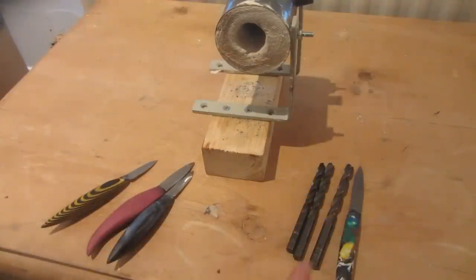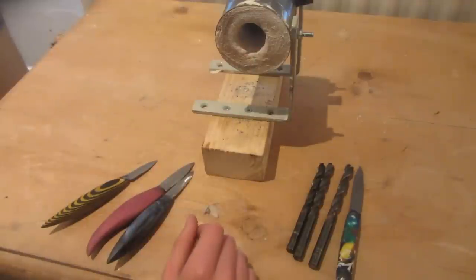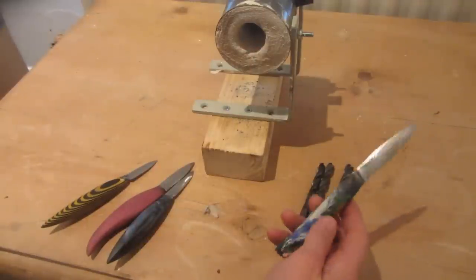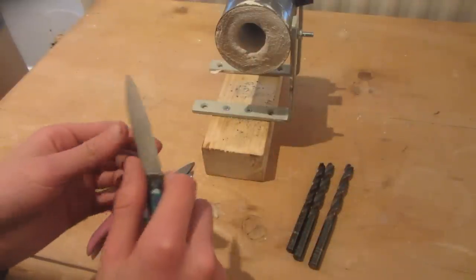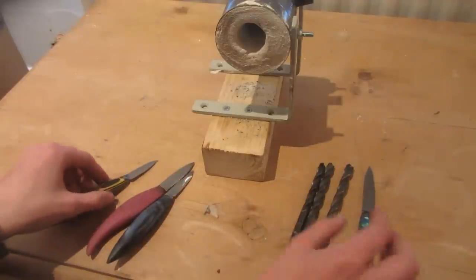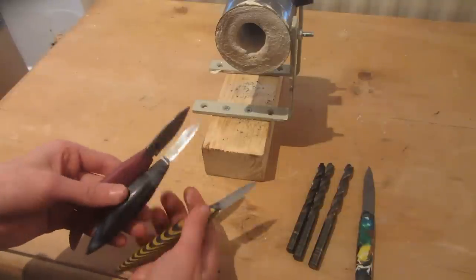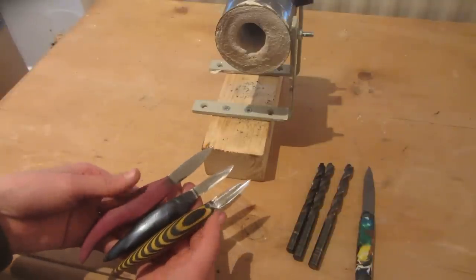The link to Nighthawkenlight's tutorial will be in the description, as well as the link to how I made my first drill bit knife — it works really well, holds an edge well, and is still incredibly sharp. Once next week's video on how to make these three drill bit knives is uploaded, that link will also be in the description.